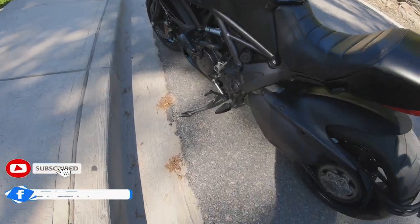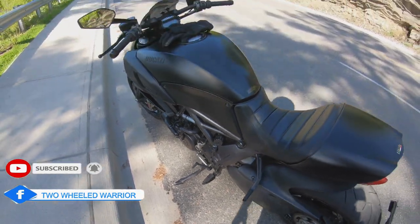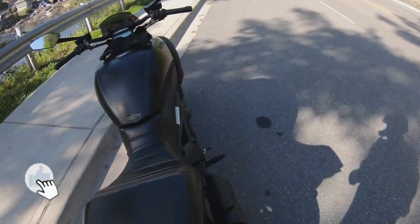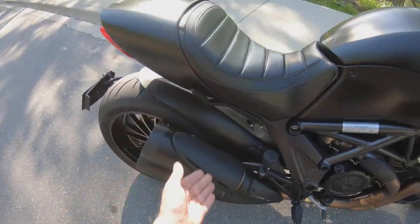You may not know this from this bike because it's pretty well hidden — you have your pillion pegs back here for the passenger. You just flip them down. Pretty cool.